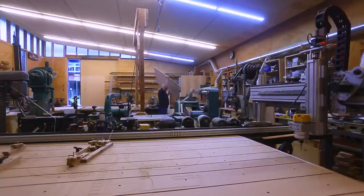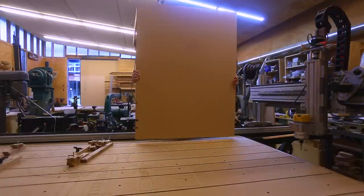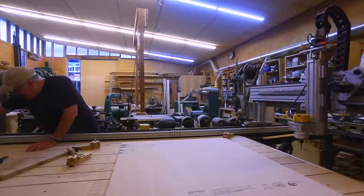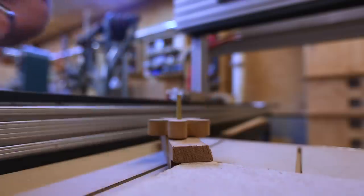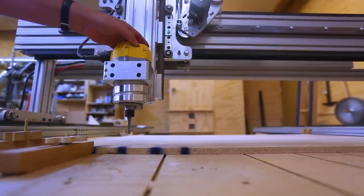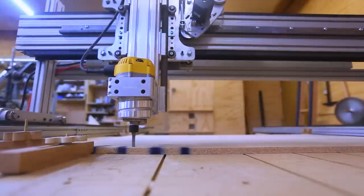One of the ideas I started with was that instead of building a vacuum table that covered the entire CNC bed, I could make a smaller portable version. That would let me experiment with it, see if I could get it to work, and it would be something I could use when I need it but move out of the way when I don't. So I made a roughly 30 by 40 inch table.